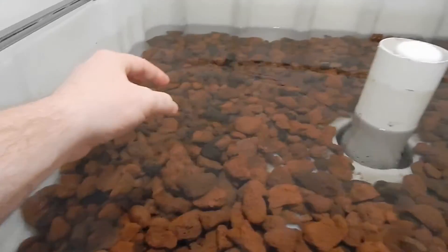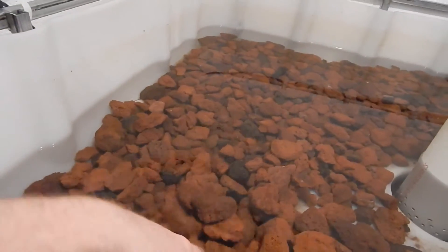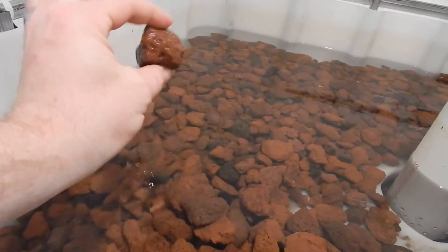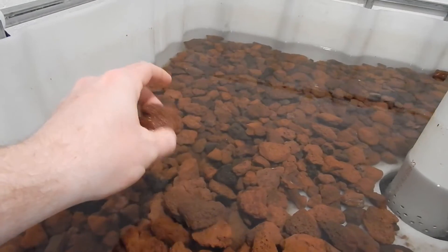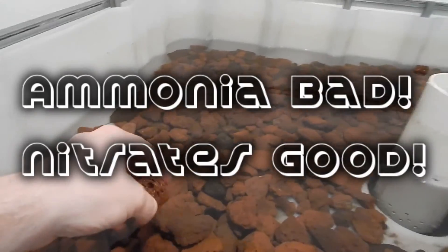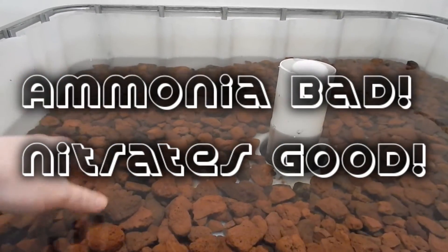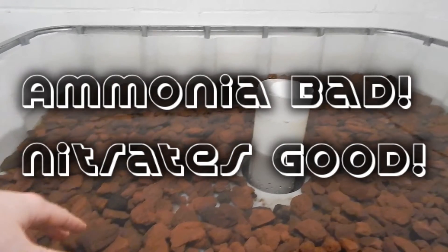If you're not familiar with aquaponics, the way it works is the fish do their waste in the water, so there's ammonia that gets sucked up into the grow bed. The bacteria growing on the rocks will break down that ammonia into nitrites and then into nitrates, so that eventually when we have plants in here, the plants will use the nitrates to grow.